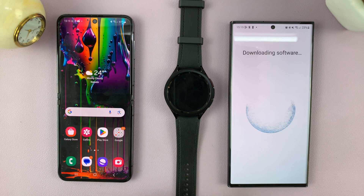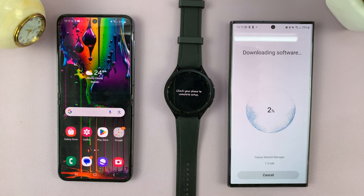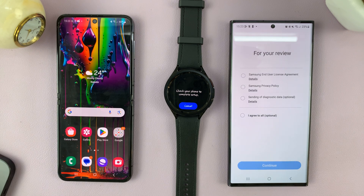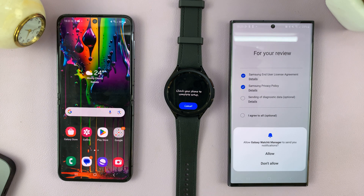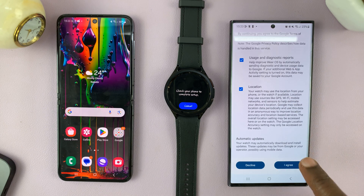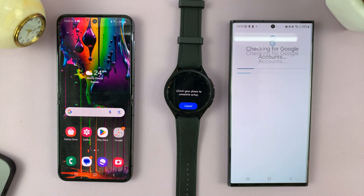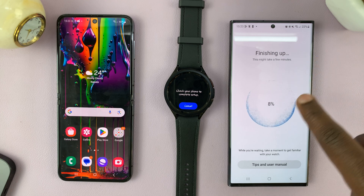Now it's going to download the necessary software — basically updates and transferring your data onto this particular phone. Just be patient, it has to count to 100%. Go ahead and accept those and tap on continue. It's going to say allow Galaxy Watch Manager to access your watch — allow that and confirm. Agree to Google terms of service, then choose how to get your updates. I'll choose update manually. It's currently finishing up the setup process, so let's just be patient — it might take a few minutes.